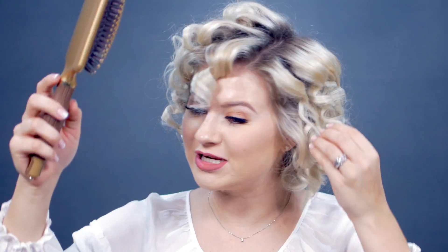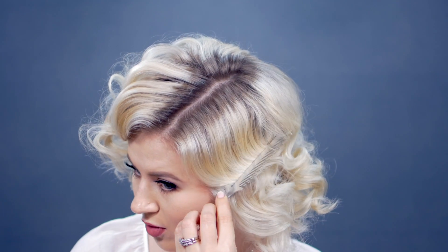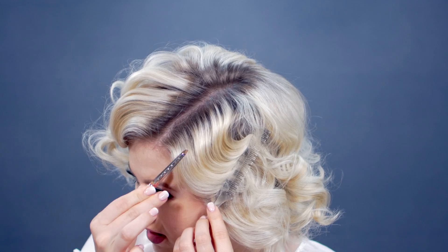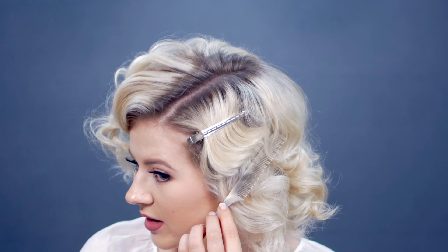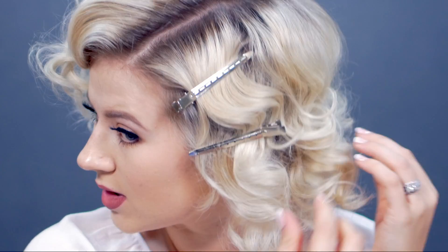Take any paddle brush and gently brush out your curls. This is where these clips come in handy to help you create that beautiful S curve. Once you've brushed your hair out, I'm going to take the clips and run a little comb through — you can see how it's creating that S shape. I'm going to place one right here, kind of put it together, and then put one right here.